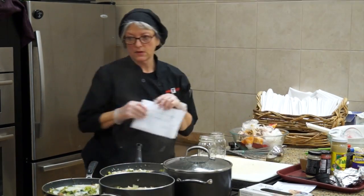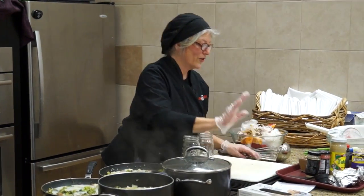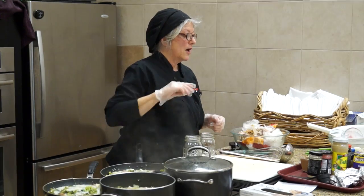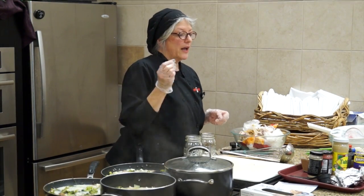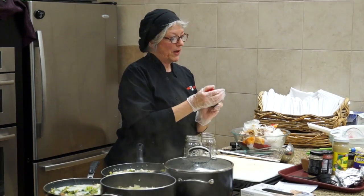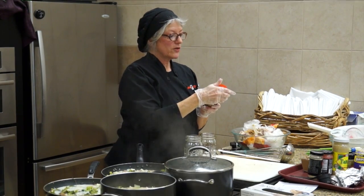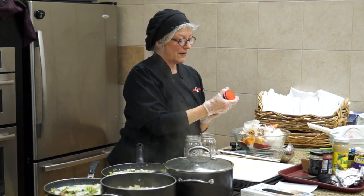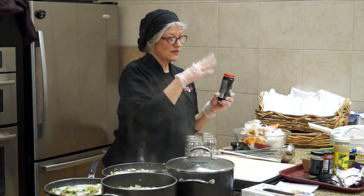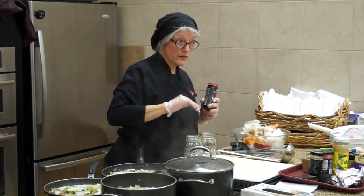I can get pretty much everything I need from the produce department except for some very specific items. We don't have miso here — no miso. But I found that the black bean sauce with garlic that you can get in the international section actually has miso. It's got fermented black soybeans, garlic, and miso. It's got soy sauce in it, so if you get this you don't have to add soy sauce separately.